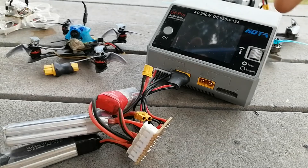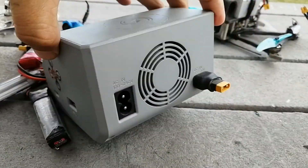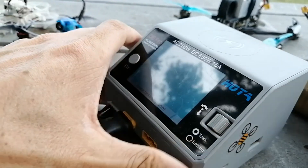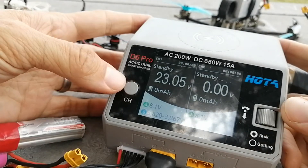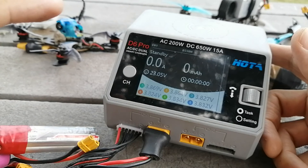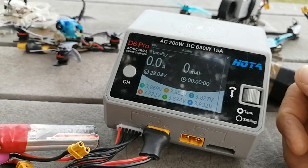In the field I could do that off a big battery, or in fact off a 2s battery like this. I'll just plug this in. You can see now that my battery has been picked up on channel one. There are the cell voltages — they're all at storage voltage, which is exactly what we want. One of the massive benefits of a real charger like this is that we can storage charge all of our batteries nicely.